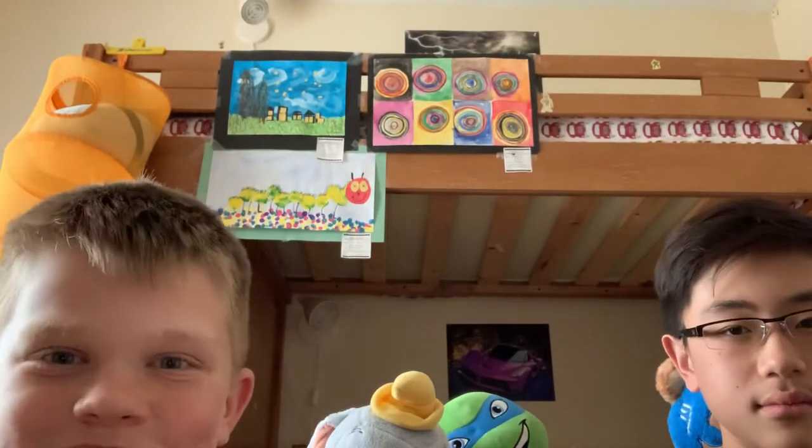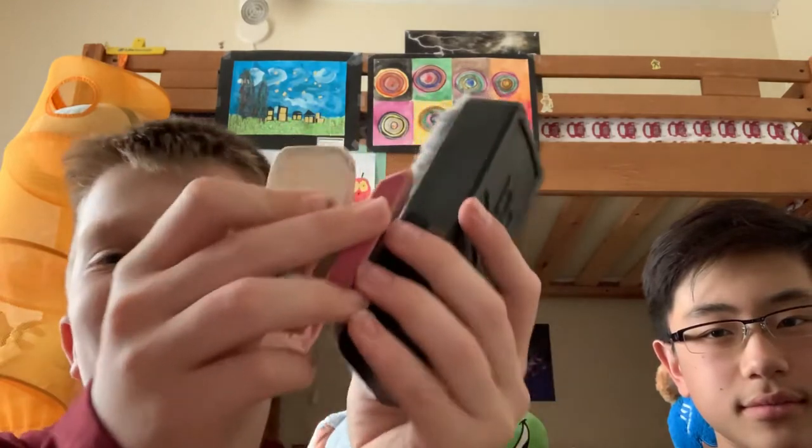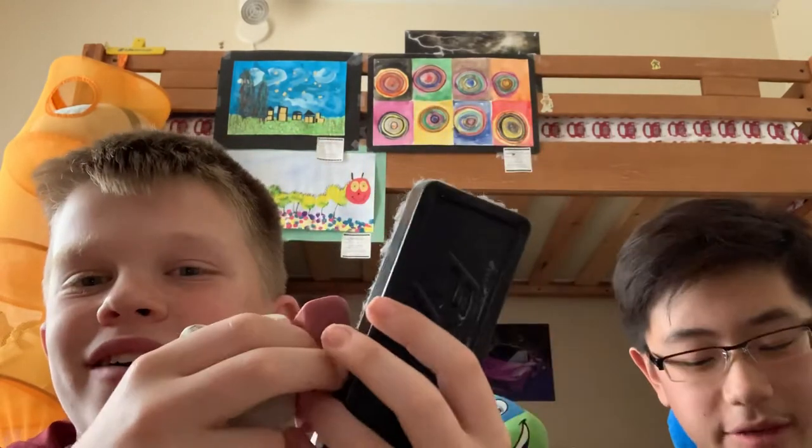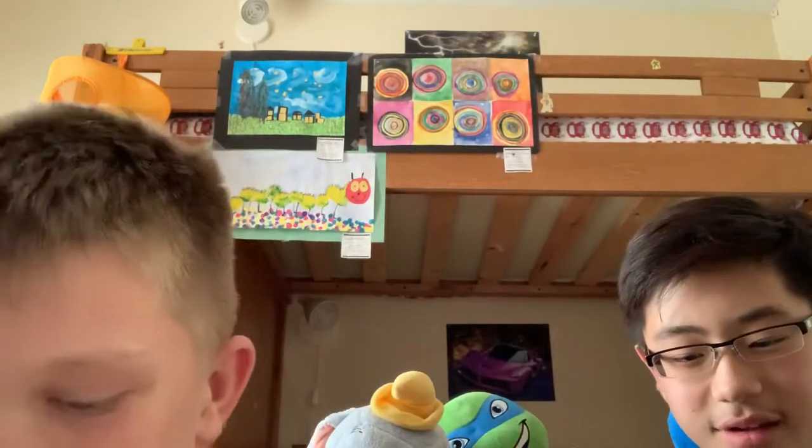Hello guys and welcome back to our channel. Today we will be comparing these four erasers and seeing how well they erase the word 'yes' on paper.